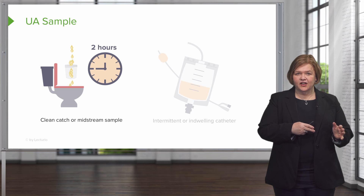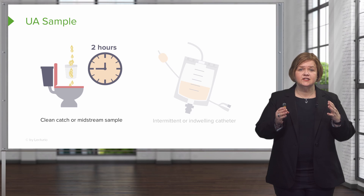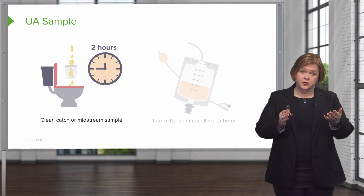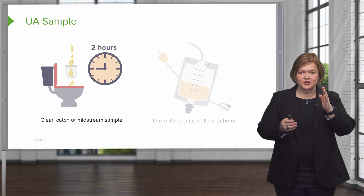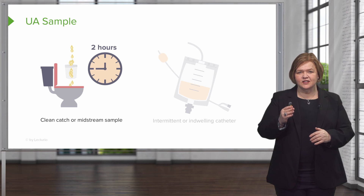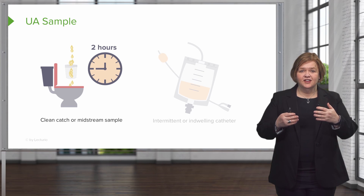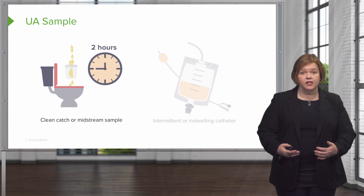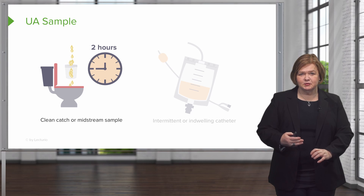Now let's look at the sample. You can use a clean catch or a midstream sample — either one is fine. The graphics show a toilet, a urine stream, and a clock that says two hours. For a clean catch or midstream, the patient cleans themselves very well, then starts their stream, stops it, puts the cup in place, and collects the specimen.